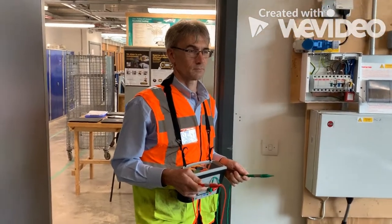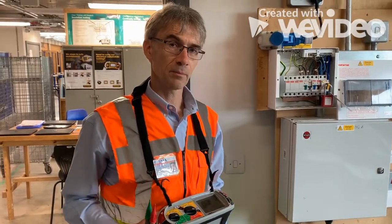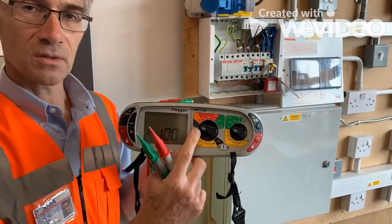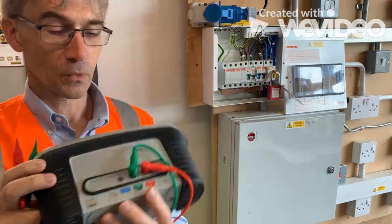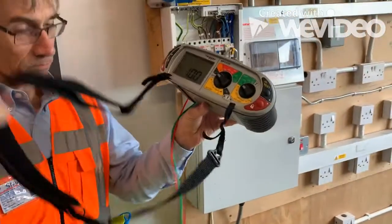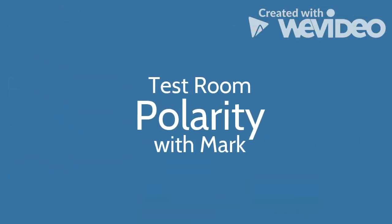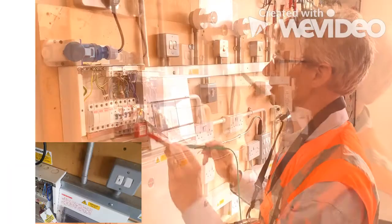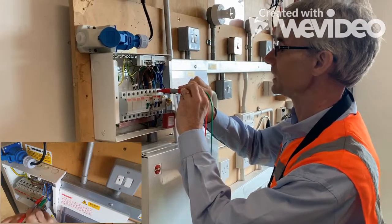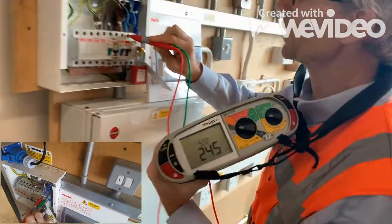Mr. South will explain what he's going to do, then we'll have a look. We're going to start off with the incoming polarity — the live polarity, the polarity of the incoming supply. As you can see, we've got the tester set to volts. We only need two leads for this test. We've plugged them in and made sure they're secure. We're testing between the line conductor and the neutral conductor. Putting the least dangerous one on first, onto the neutral, then onto the live. We're expecting around 240 volts, nominal voltage of 230, and that's exactly what we've got. So we're happy with that.